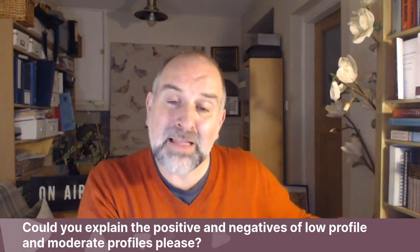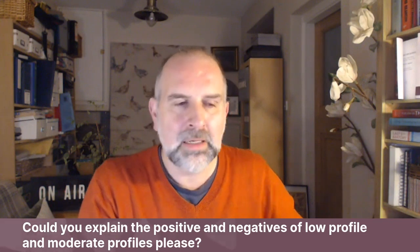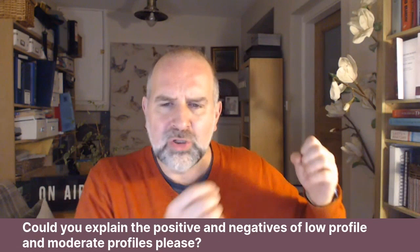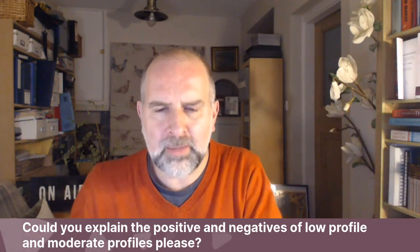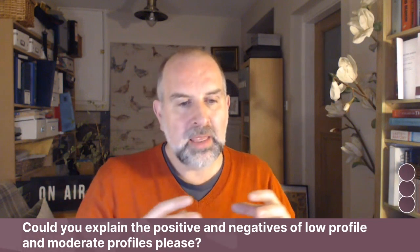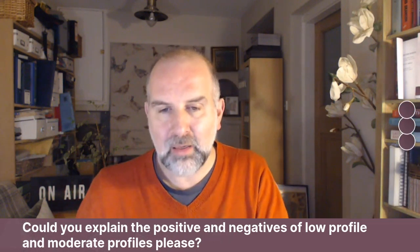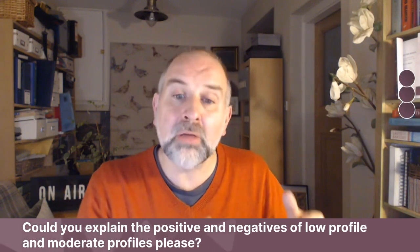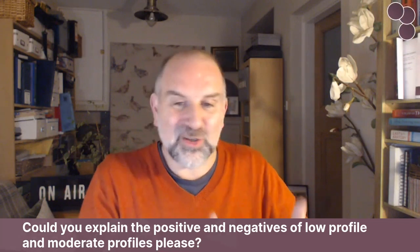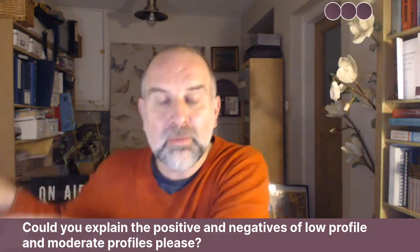Mentor have a profile called moderate plus. The implants we were talking about were Polytech, which does low, moderate, high, and extra high. And if you look at the dimensions, the moderate profile Polytech actually had more projection than the moderate plus Mentor. So just because it's called moderate plus doesn't mean it's going to have more projection than a moderate in a different make.